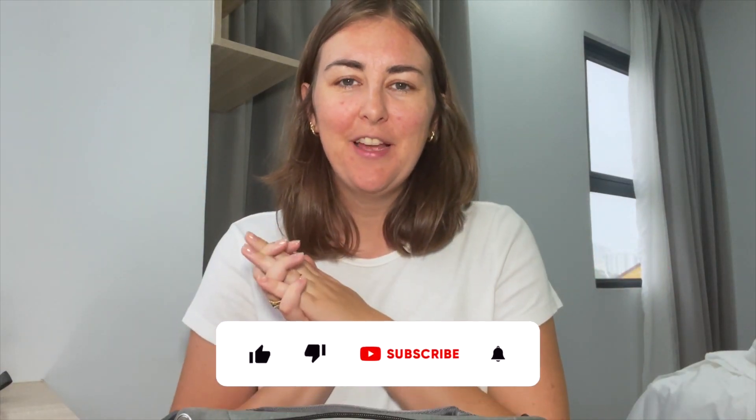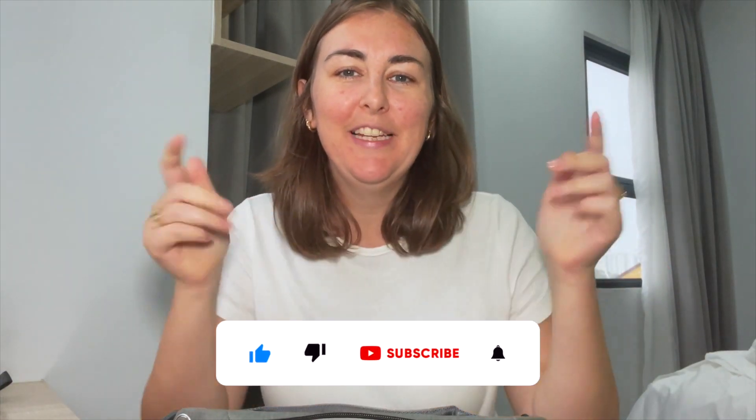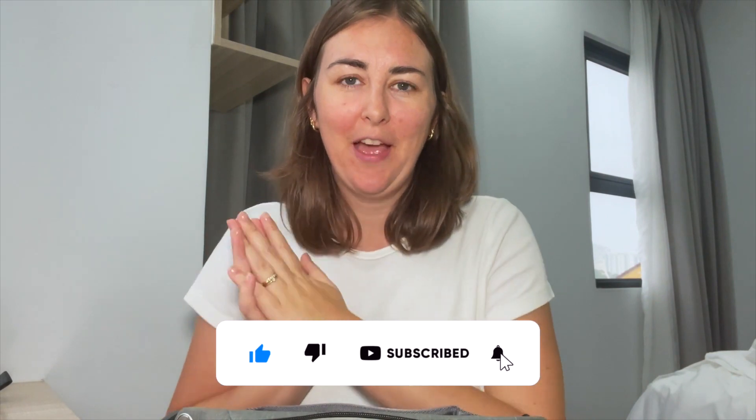Hi everyone, welcome back to my YouTube channel. My name is Rosie. If you are new here, please do subscribe down below. I would love that.